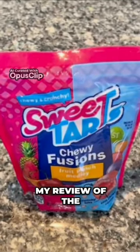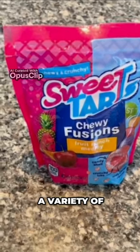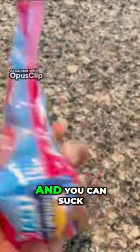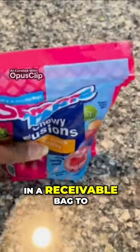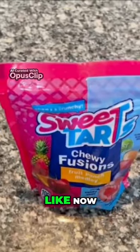Hello everyone, this is my review of the Sweet Tarts Cherry Fusions candy. This candy has a variety of cherry fruity flavors. I like these — they taste pretty good, and you can suck on them or chew them, whatever you feel like doing. I like this pack because it comes in a resealable bag to keep them fresh. So let me show you what they look like now.